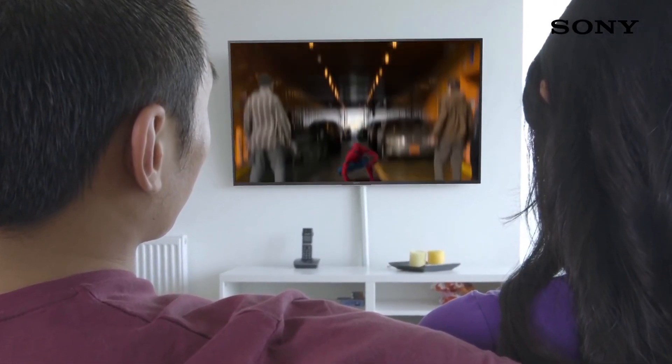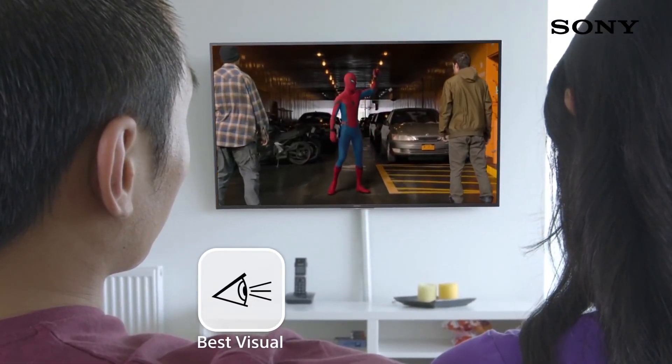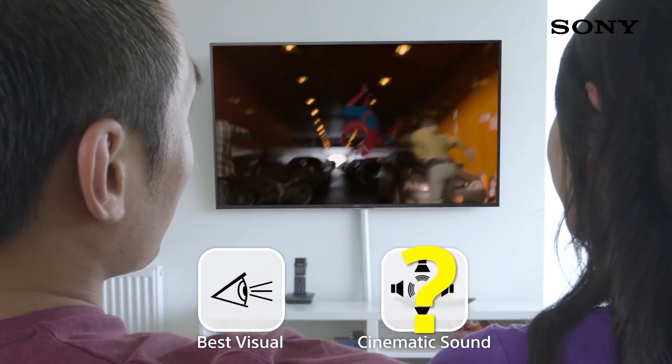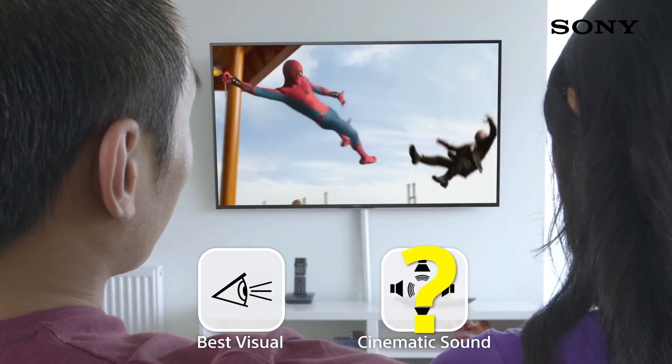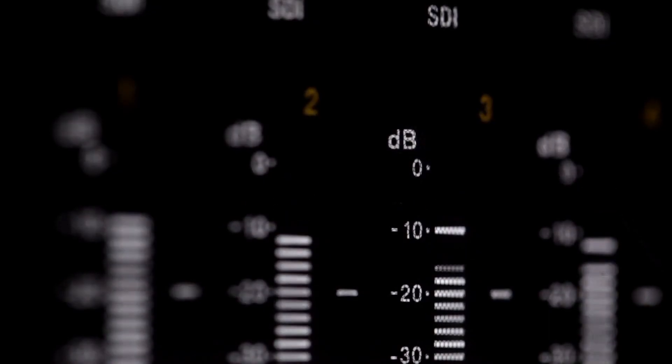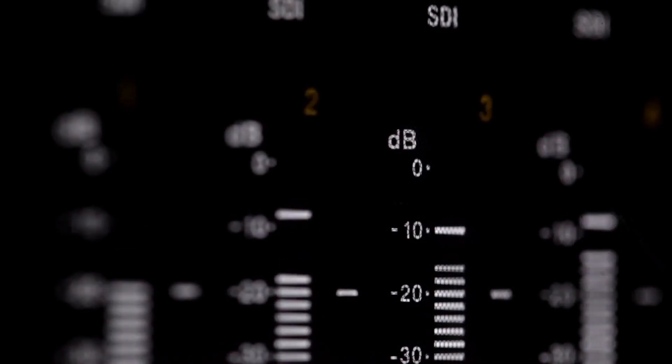Unfortunately, the S4's front surround mode cannot be turned off, which may frustrate some users. This soundbar also doesn't support Dolby Atmos content and doesn't have a full HDMI input connection, so it can't be used as a hub for many devices. It's still a good improvement over your old TV speakers if you're on a limited budget.